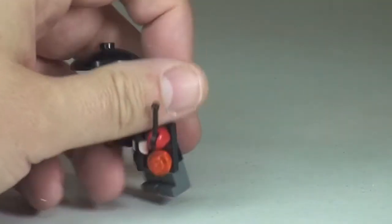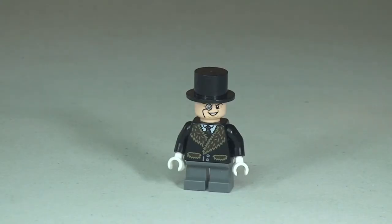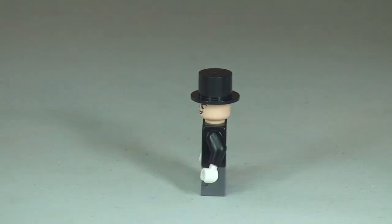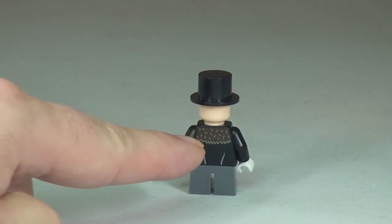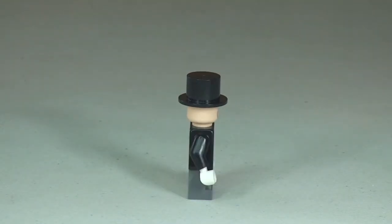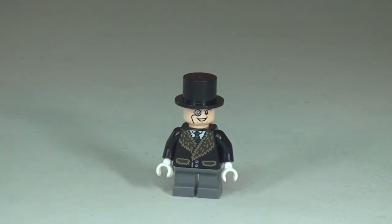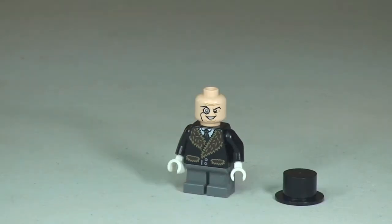Which we will see in a second. So let's just remove those accessories so we can take a closer look. There's the Penguin — let's take a quick 360 view. You can see there is some printing to the rear of that torso also. Obviously he comes with his top hat, so let's get that removed now, so you can take a better look at the face printing. Looking pretty cool there with his monocle. So that is the Penguin.